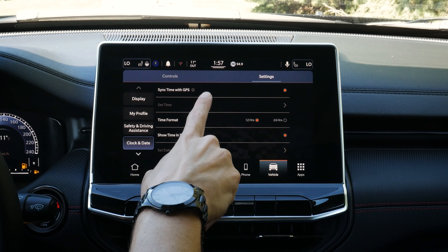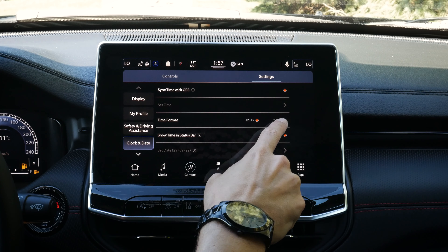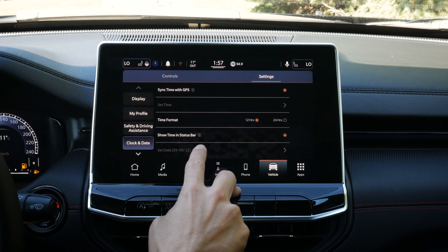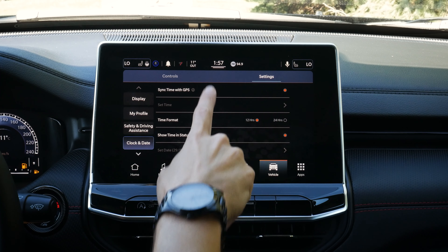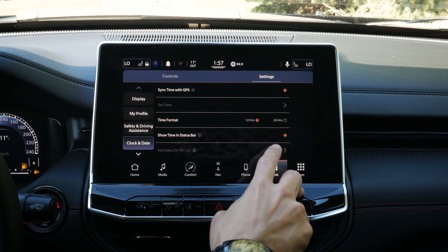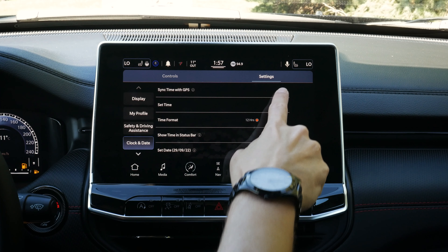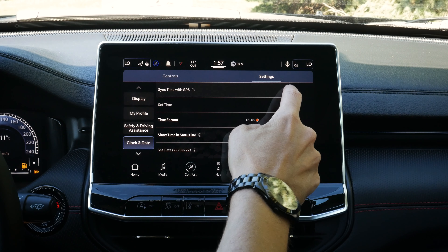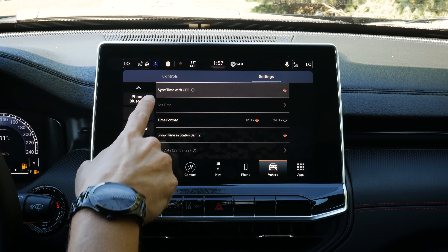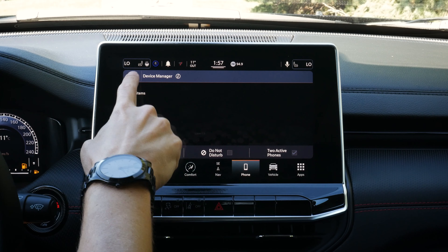For clock and date, we can have it automatically adjust based on GPS location, set 12 or 24-hour format, show time in the status bar, and set the date. These are disabled in auto mode. Phone and Bluetooth settings include the device manager we've already seen, do not disturb, enabling two active phones, and voice settings for male or female.